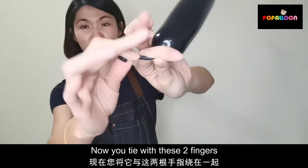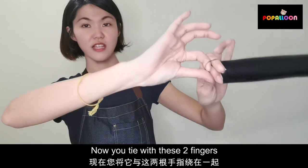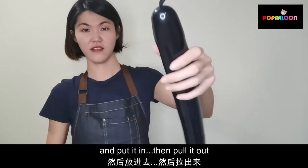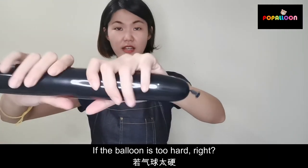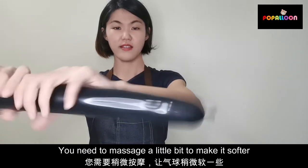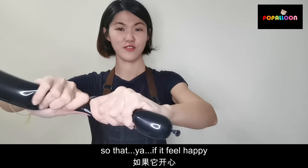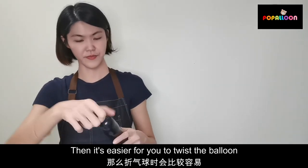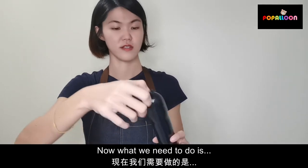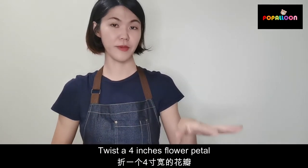Now tie it around these two fingers and put it in. If the balloon is too hard, just massage it a little bit to make it softer. So that it's easy for you to twist. Now, first what we have to do is twist a four-inch flower petal.